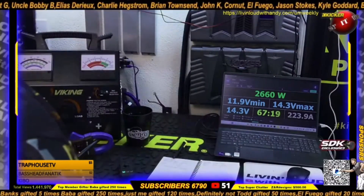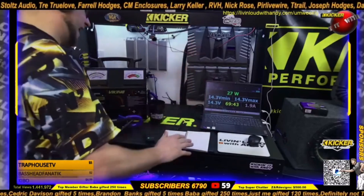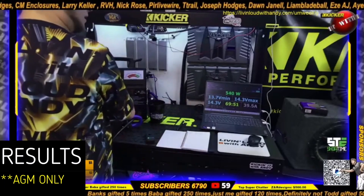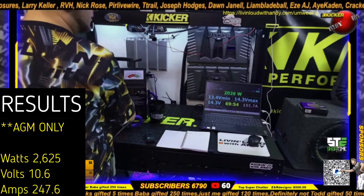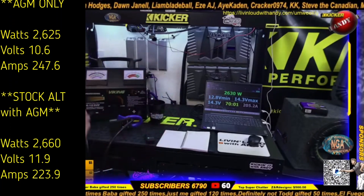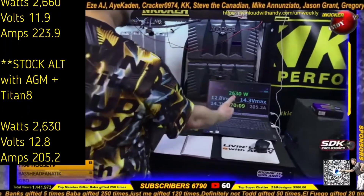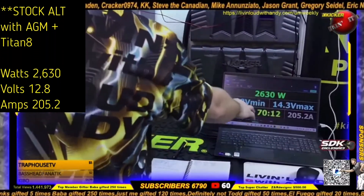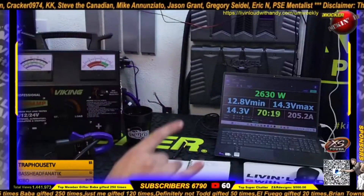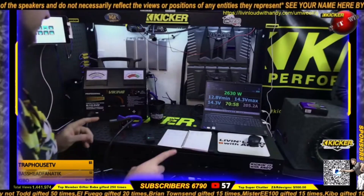Next one: stock alternator but now we're going to run the Titan 8 with it — 2600 watts again — and see if we can beat 11.9 volts. I'm trying to keep the runs pretty equal with the load and the pull. With the stock alternator but now with the Titan 8 alongside the AGM, we're pulling around the same power, dropping down to 12.8 volts and now even less current — 205 amps to do the same 2600 watts. That's really good.